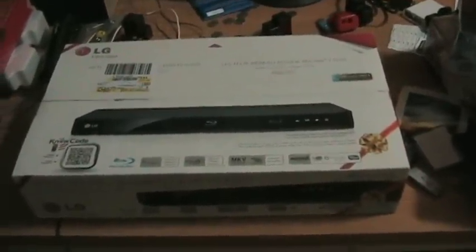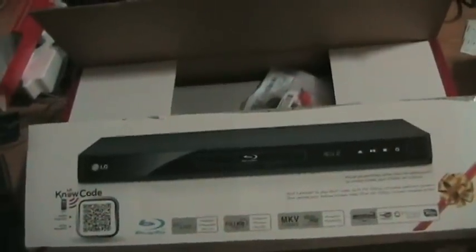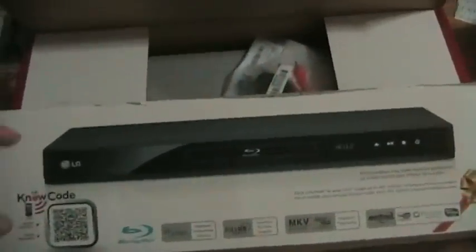Okay, I'm back and the box has now been magically opened. There's an owner's manual on CD. We're actually using component in this because that's all our TV in the back room supports — it's a little old and doesn't have HDMI. And here's the remote control.